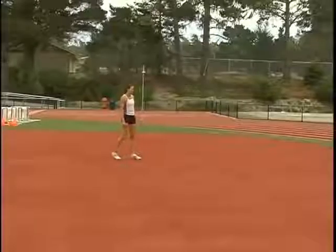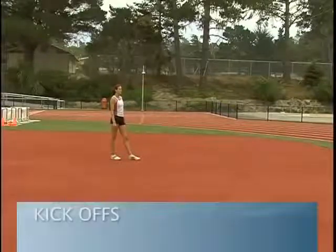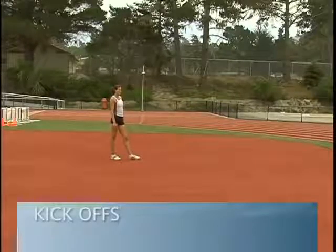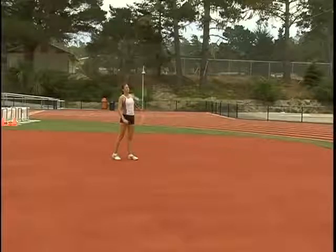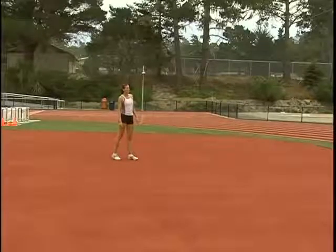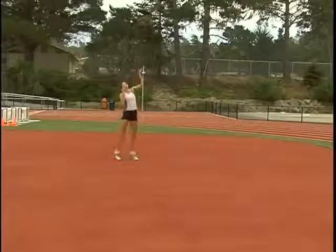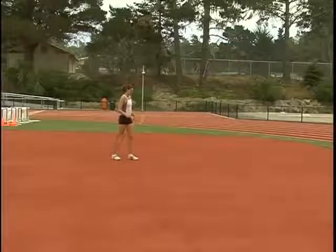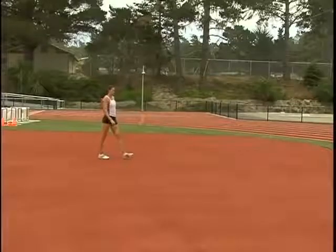Now we're going to move into some drills with the high jump bar. The first one we're going to do is called kickoffs. What Jenny's going to do is run and kick it off with her drive leg. The thing I like about this drill is it keeps the athlete nice and tall and they won't dive into the bar. Right now we have the bar at 6'8". Jenny's going to come in at five steps and do a kickoff.